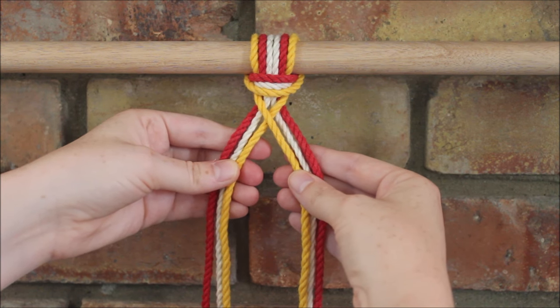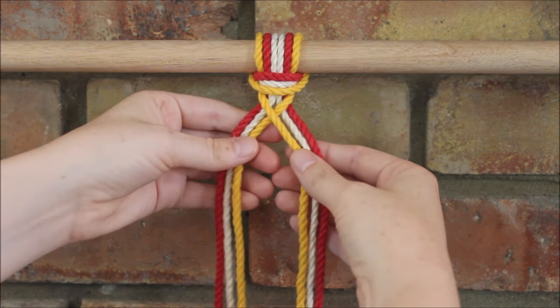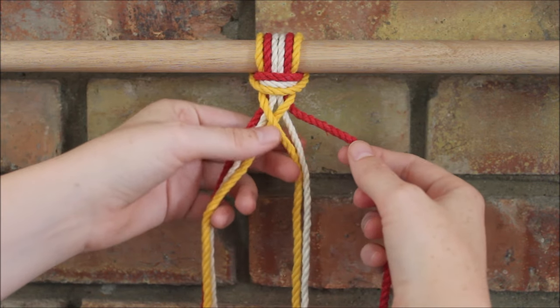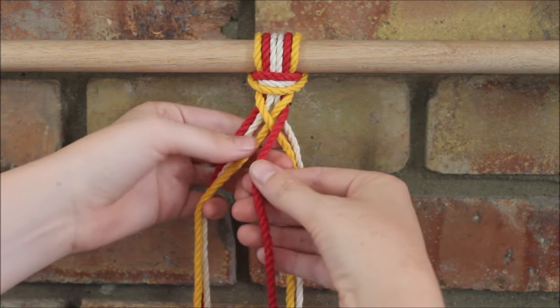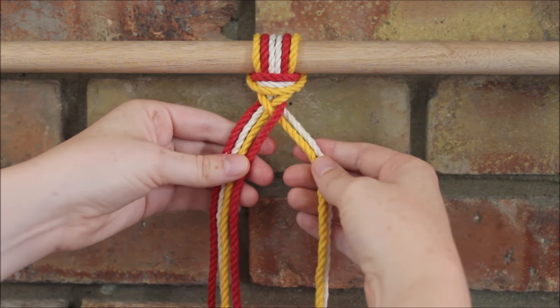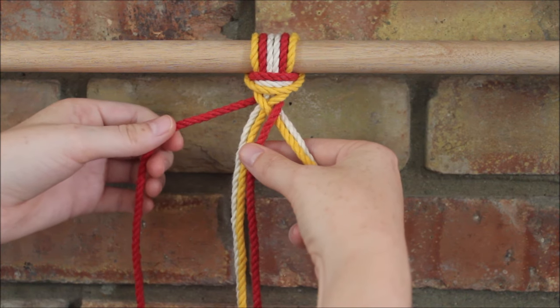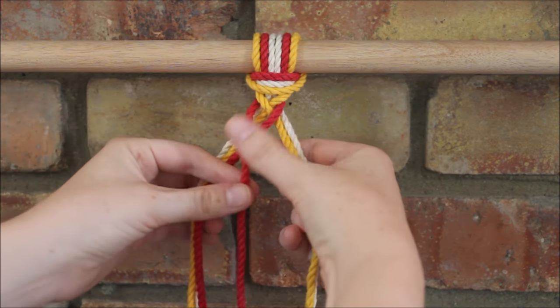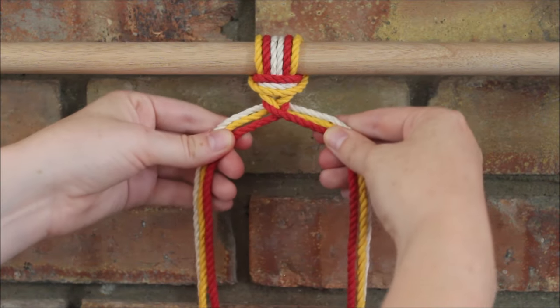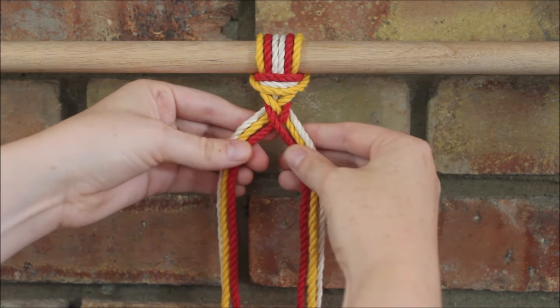I'm going to repeat the exact same steps. Starting by taking the side on the far right and crossing it over the two ropes next to it. Now I'm going to move to the side on the far left and cross it over the three strings next to it, and I'm going to tug them up tight as I form this braid.